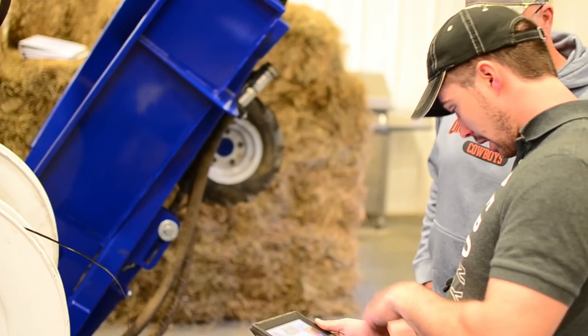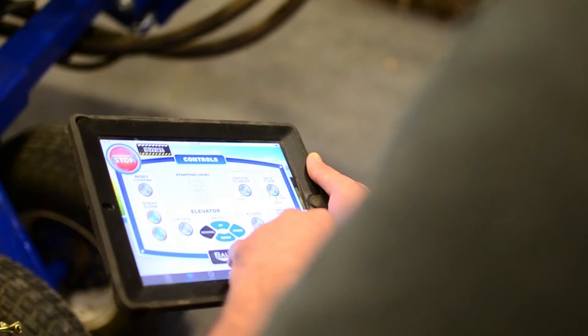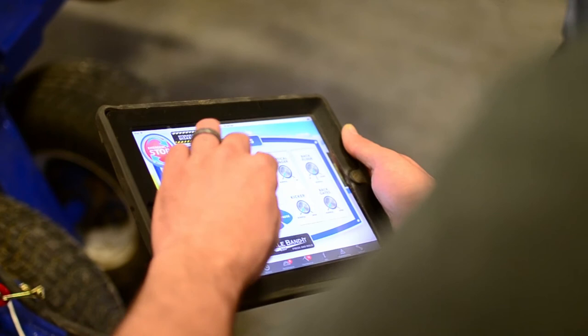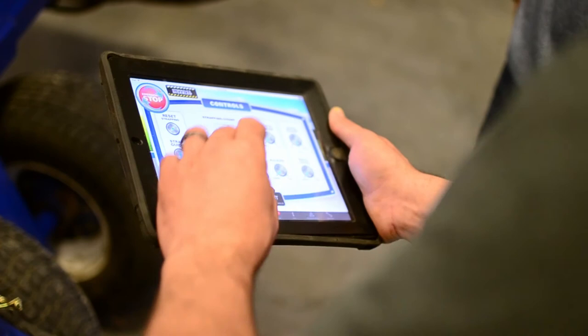Say your strapping counter goes to zero but you've got some more left. You can literally go in here and add one or two. If you know you've only got two bundles' worth left, just add two and roll with that. It's not going to 118 — you just add the numeral two, or you could add eight or a hundred; you can scroll to whatever you want.